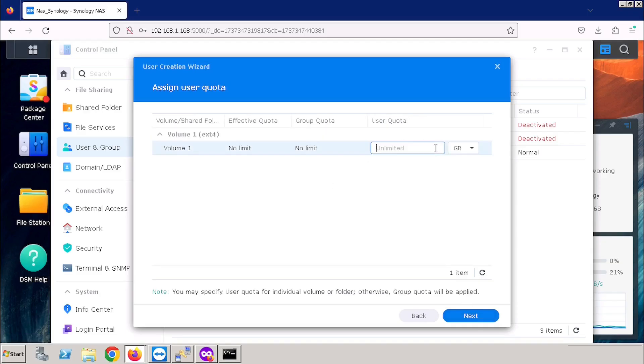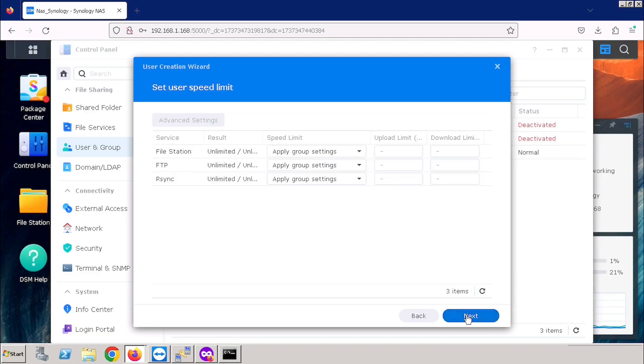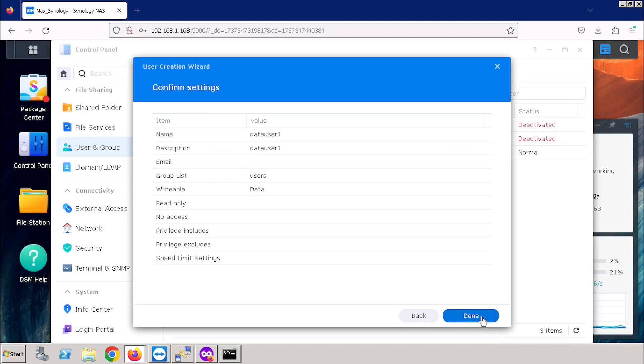Here we can assign the user quota — that means for each user we can allocate a particular size of storage for storing the data. Here I am using Unlimited, then pressing the Next button. If you want to allow any services, we can select from here — already all services are allowed. If you want to disable, we can disable from here. I am using the default. Here we can set the speed limit of users to use this data storage — I am selecting the default and pressing the Next button. Here we can verify the configurations. If you want to modify, we can go back using the Back button. I am pressing the Done button.